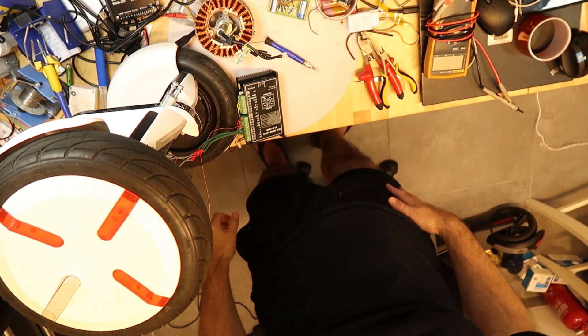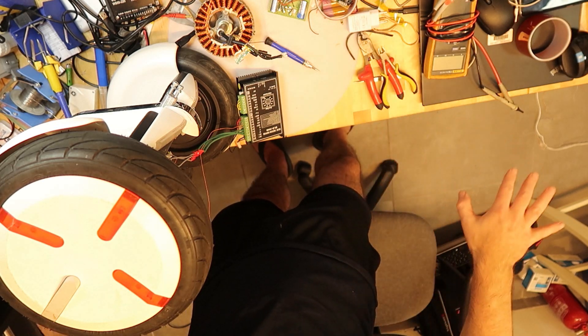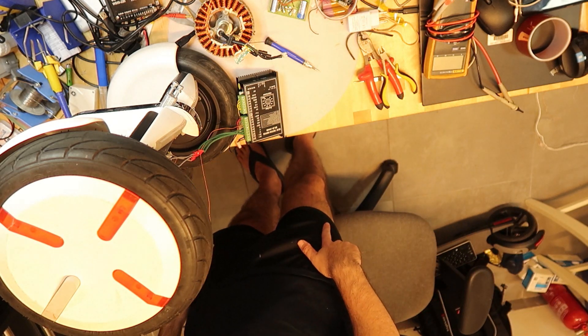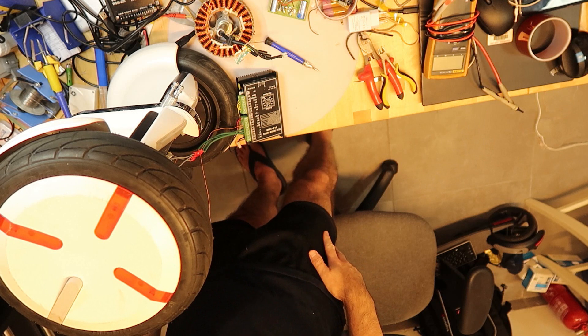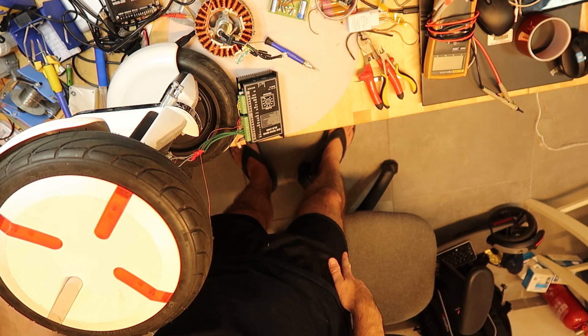Sorry about the mess — this is how I work, always a lot of things around. I have the PLDC motor driver 300B. Let's see how this is running with the Mini Pro. Gray, nine volt Mini Pro motor, starting now.